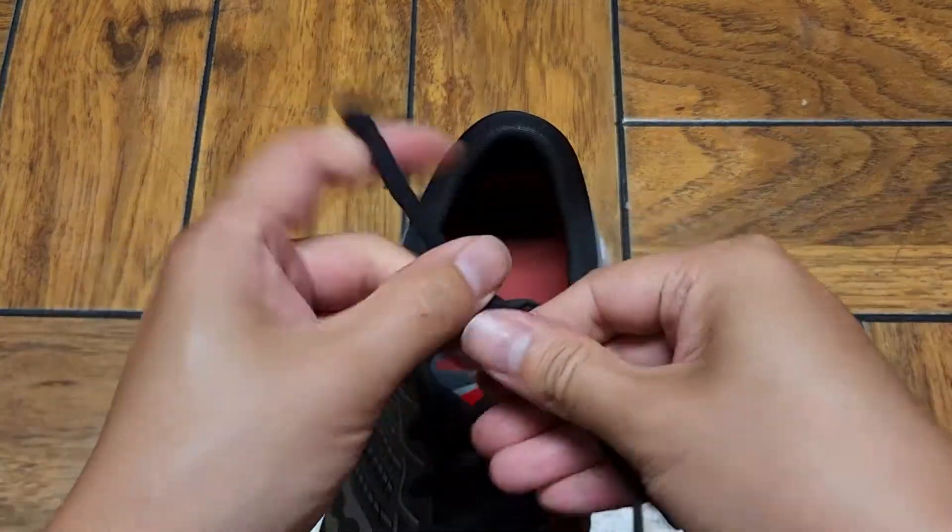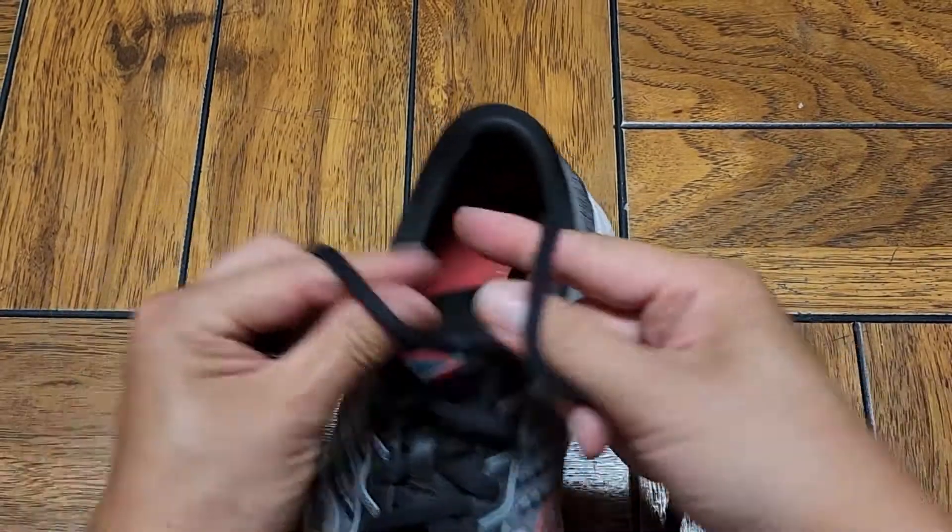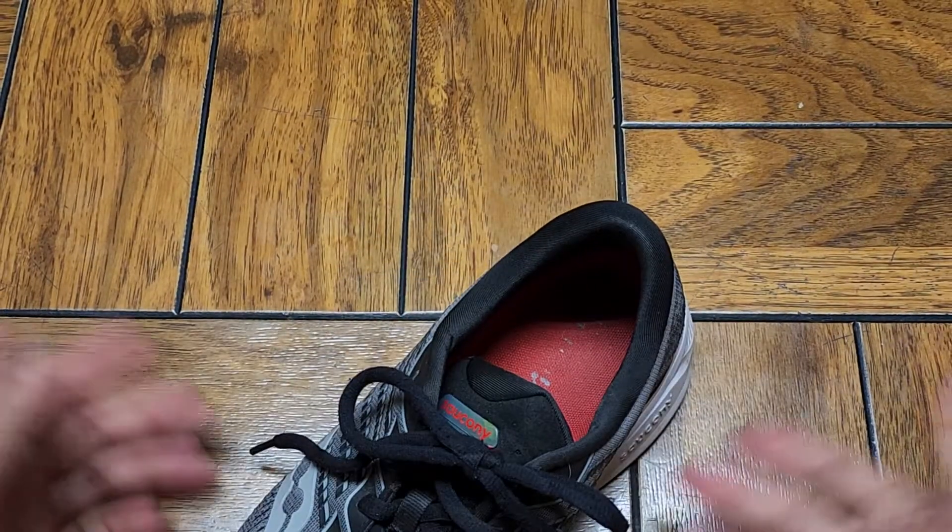Once you do the regular tying, just do the regular tying like that, then grab this and you can pull it just like that. It's super fast.